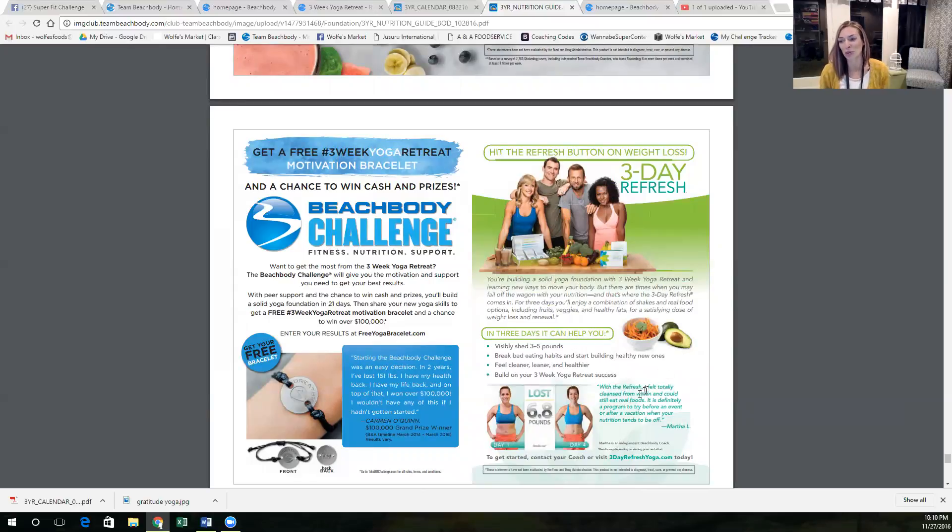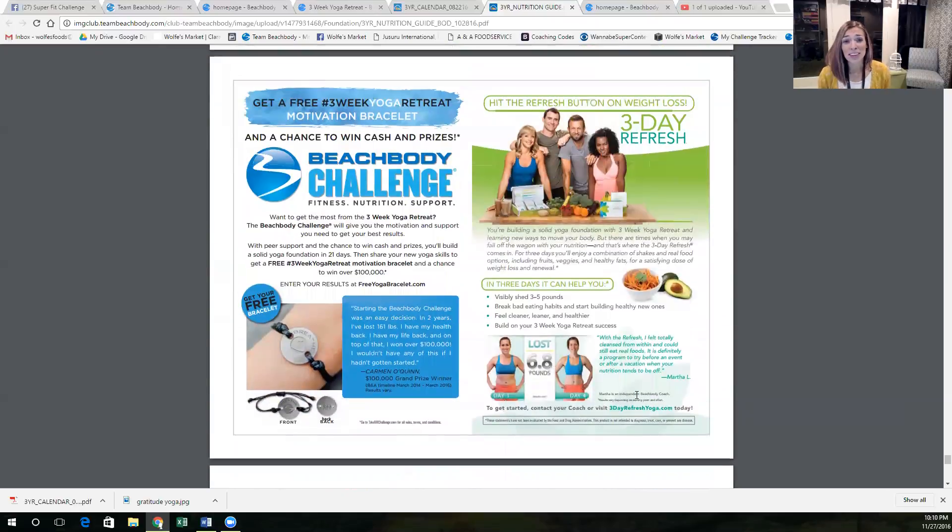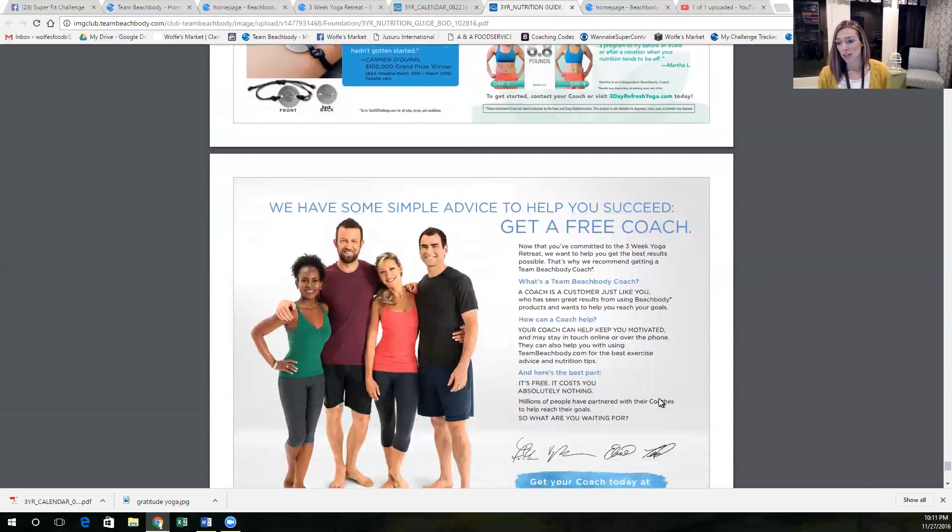Make sure that you take your before picture so you can compare at the end. Especially if we're paying attention to our nutrition while we're doing our yoga workouts, you're going to tighten, you're going to firm, you're going to lose some fat — you're going to be feeling amazing.